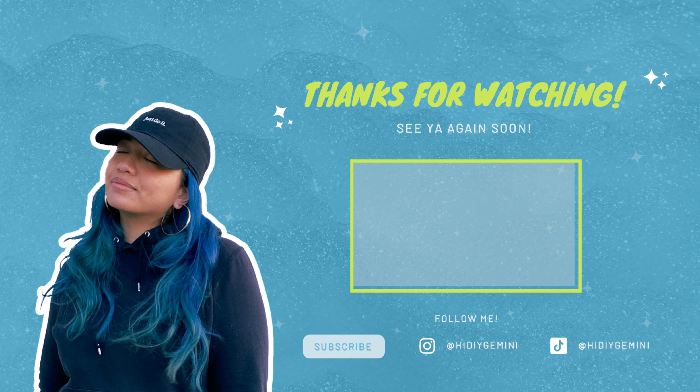This is how the corazonito triste turned out. I love it — it's so cute and soft and cuddly. I honestly think I can make a bigger one. If you end up following this tutorial and making one yourself, please tag me on Instagram and TikTok at HiDIYGemini — I would love to see it. Thank you for following along and don't forget to like and subscribe to the channel. I can't wait to see you at the next one. Happy Valentine's Day, bye!